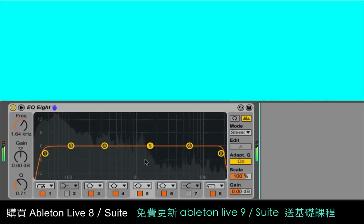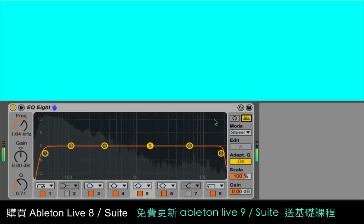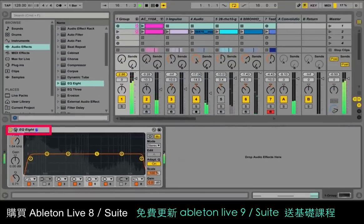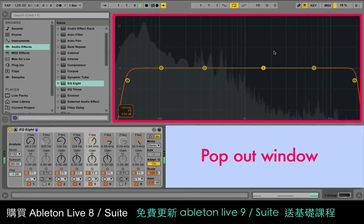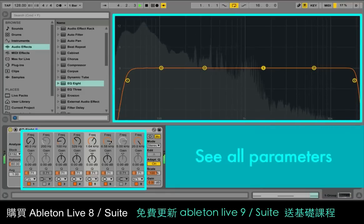We've also changed a lot in terms of the controls and the display. The interface can now show an output spectrum, which can be toggled on and off with the Analyze button. The output spectrum can be popped out of the device view, so you have a lot more room to work with both the filters and the visualization. In this expanded mode, you can also see all of the parameters for all eight filters at the same time down in the device view.